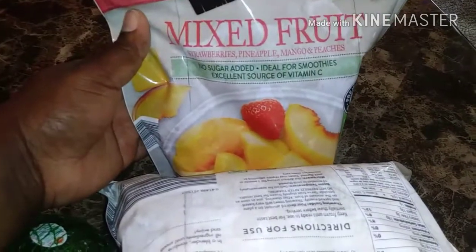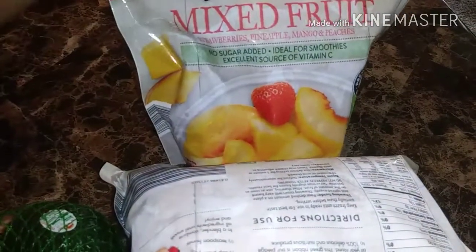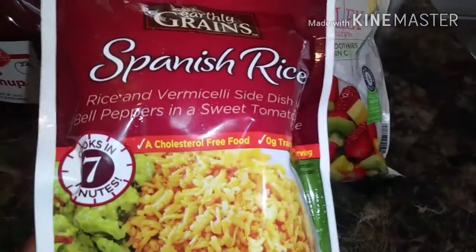We also have another bag of mixed fruit. This one has strawberries, pineapples, mango, and peaches. This also has no sugar added. We have this Spanish rice — I've never tried it, I wanted to try it. We'll let the family try it. It's from Earthly Grains and it cooks in seven minutes.